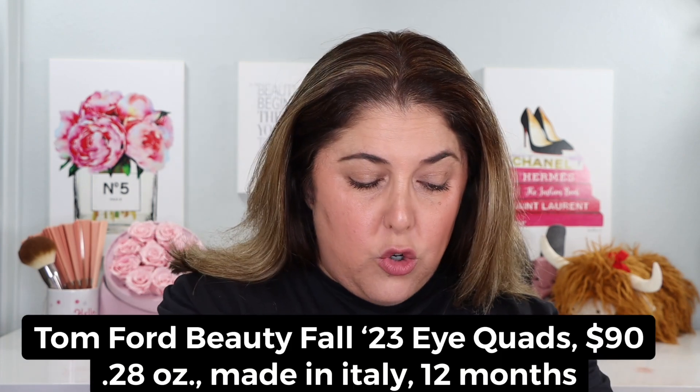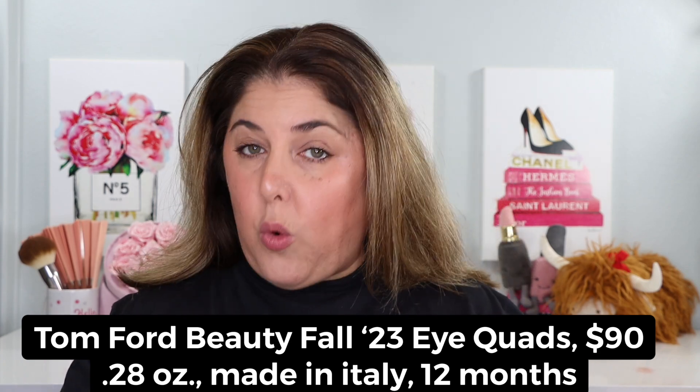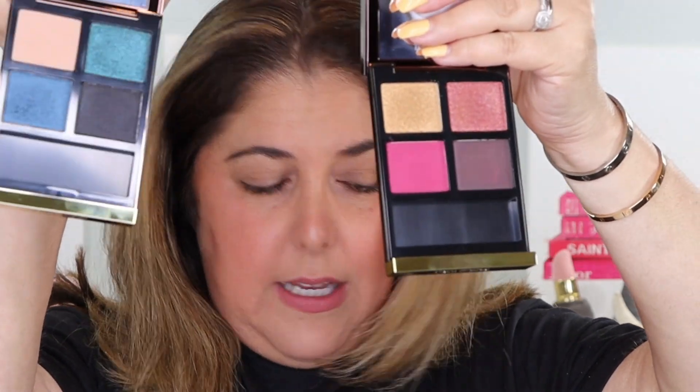We have two new eye color quads. We have the brand new Ambrosia, which I'll show you, and I'm also holding in my hand Dark Opulence. We're going to look at them, swatch them in two different lights, and try them both on. Let's take a look at them first in the pan. This is Ambrosia — these pretty shades of magenta and pink — very, very different, couldn't be more different from Dark Opulence, which is very blue-based.